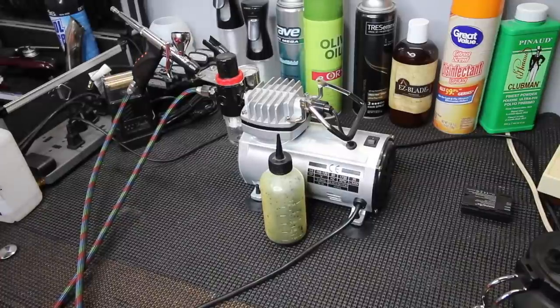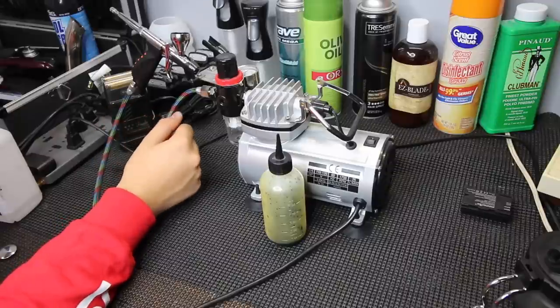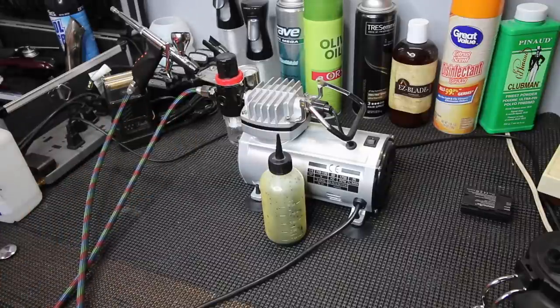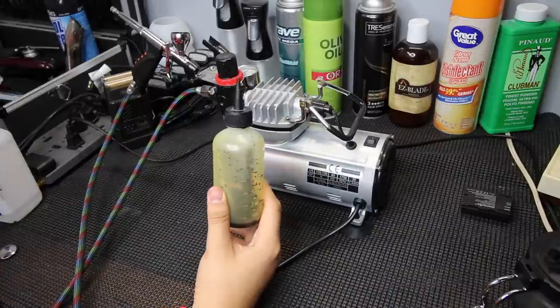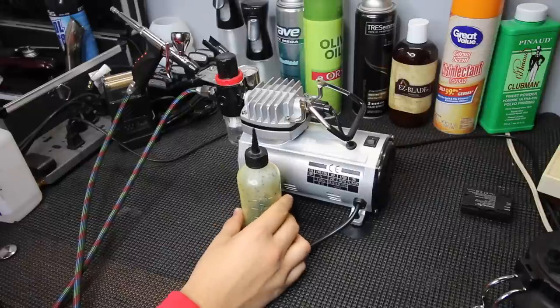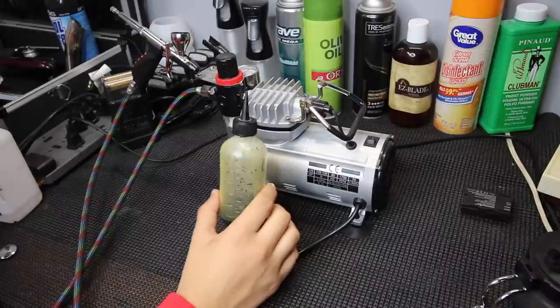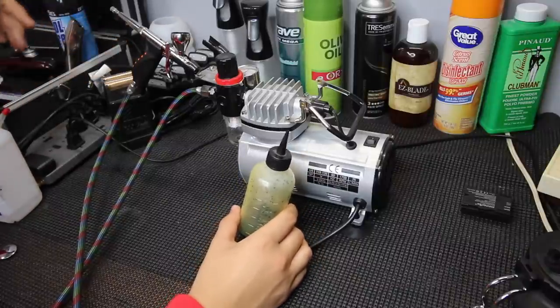If you're just getting started, plug up your compressor and hook up the airbrush hose. Then go ahead and mix the Kiss Express and alcohol. Some bottles come thicker than others so just keep adding small amounts of alcohol until you get the perfect mixture for you.